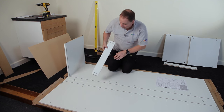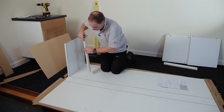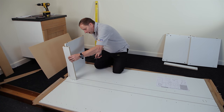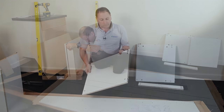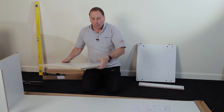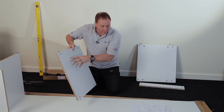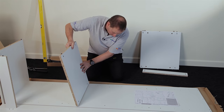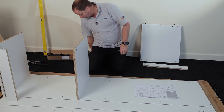I'm now going to fix my back rail into position. Because this is actually hidden inside the cabinet, you can have your cams to the inside. This shelf doesn't have any wooden dowels in, and the cams always go towards the bottom of the cabinet. Insert it in there and again tighten the cams up as you go.